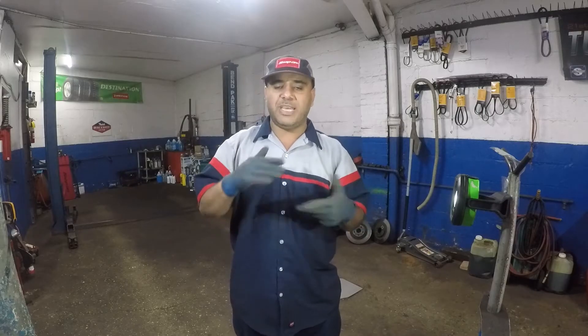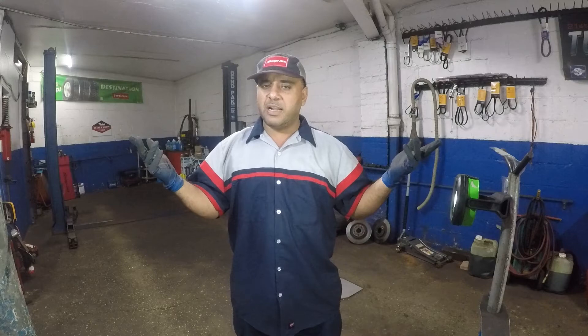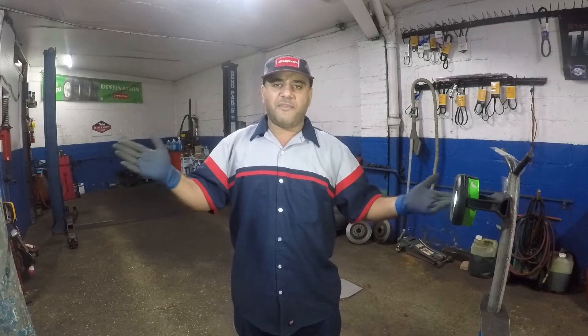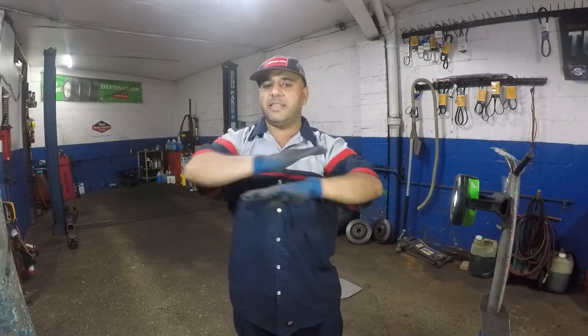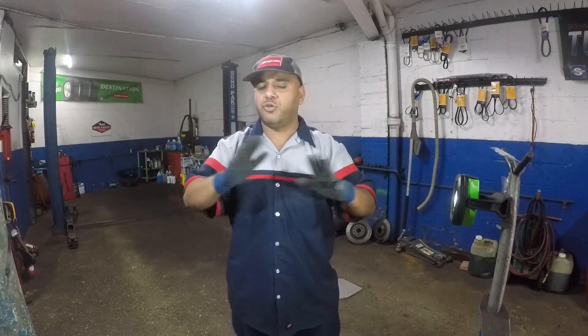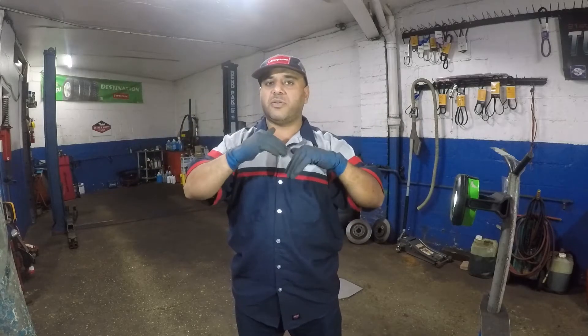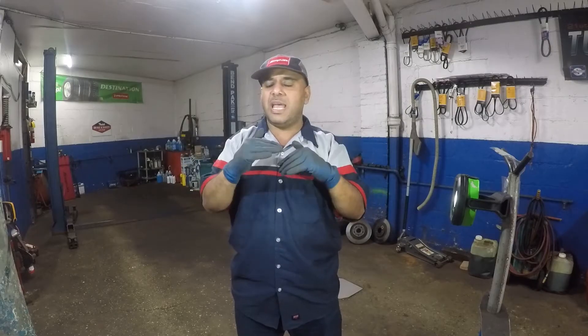Pretty much it's your brake rotors — the discs. It's the roundness of them. There are a lot of different ways to check it; you can use a dial indicator, but from a mechanic's experience, you can tell simply by looking. You don't need a two or three hundred dollar test or a bunch of gauges. I'm going to show you two rotors — one is really bad, and one you can barely tell because it's only slightly warped.